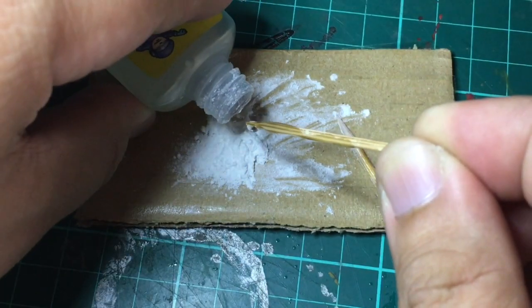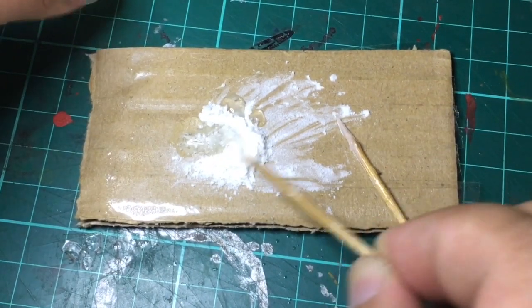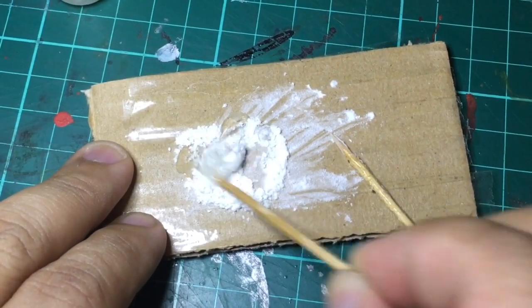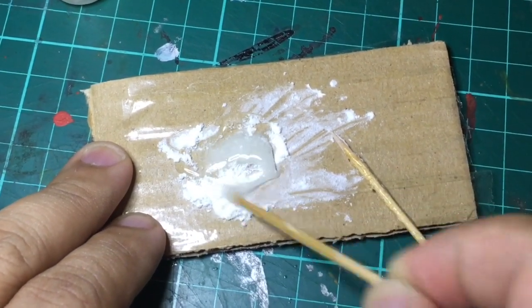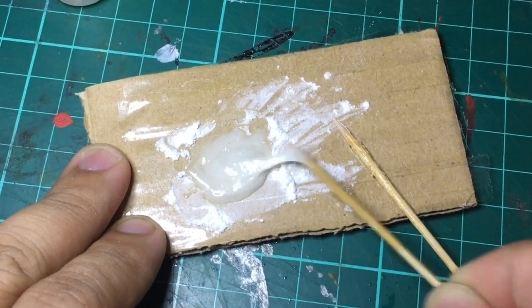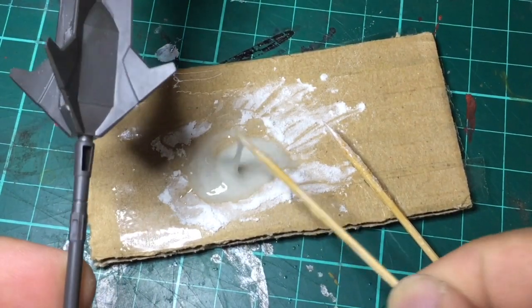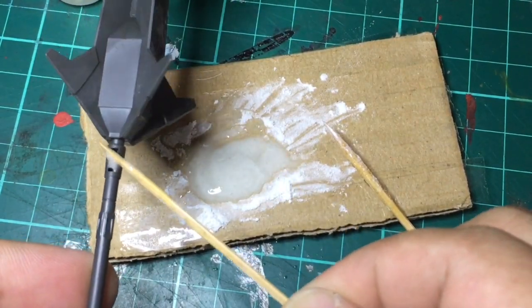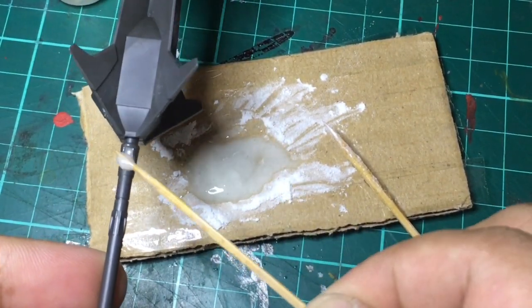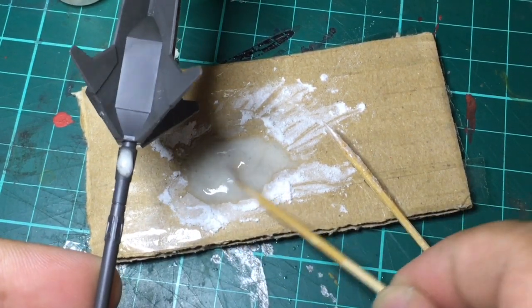Then I pour a generous amount of super glue. This dries up relatively fast but it's workable. You just need to mix everything together until you get a consistency that's almost similar to paste, then just get a large amount of it and pour it into the hole or the gap that you're trying to fill in.